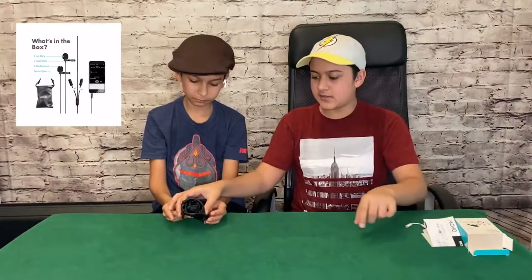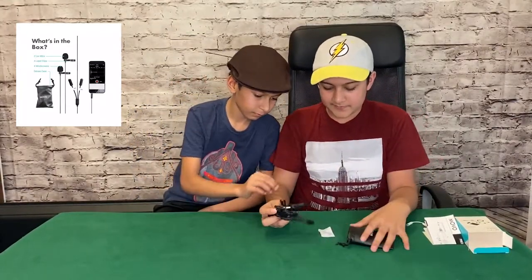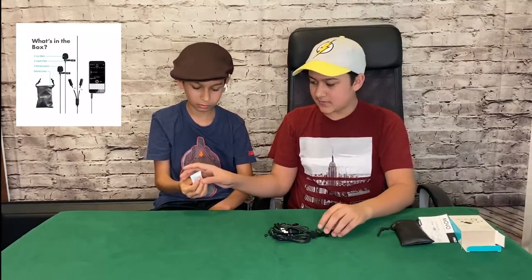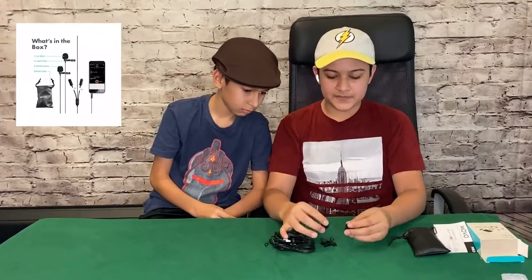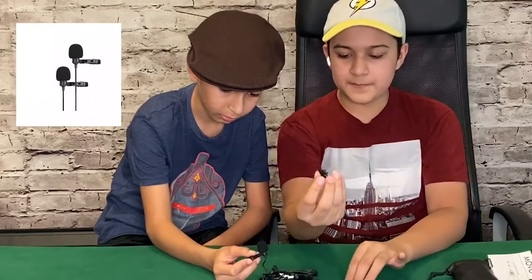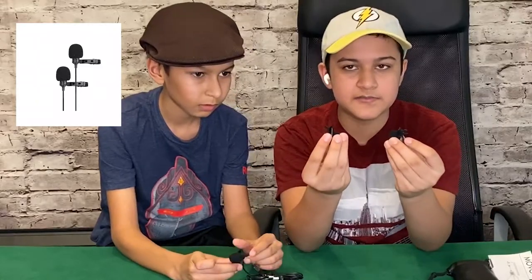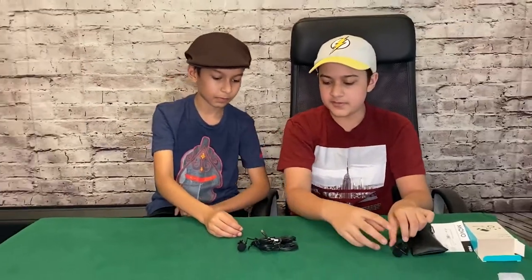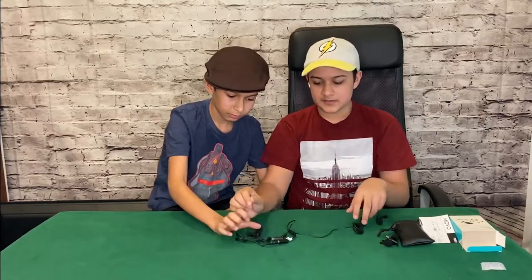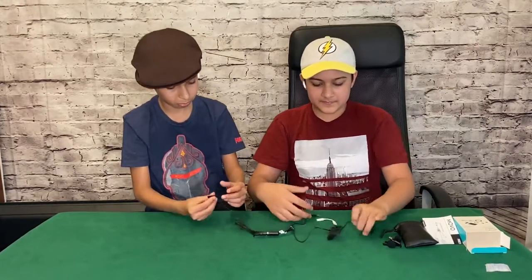So now let's go and open this pouch. In this pouch you have silica gel. Let's put this to the side. So you have the two foams for the mics. Two clips also. And these two are just extra just in case if they get ruined. So we can put these to the side. Now let's go on to this. Let's untangle it a little. And now you have the thing itself.